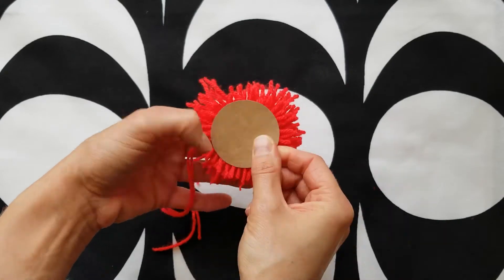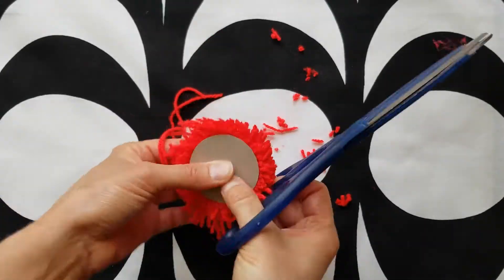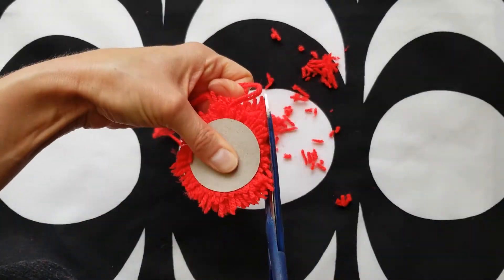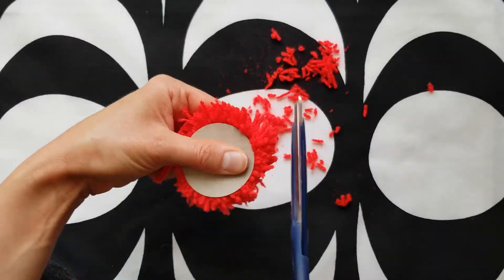Once you've cut all of the loops you'll be giving your pom-pom a haircut. Feel free to eyeball it if you like. I cut two circles of cardboard so I could use them as a cutting template on either side of my pom-pom. The more you cut into it the poofier it will be, and the less you cut into it the shaggier it will be.